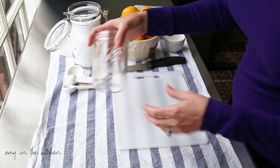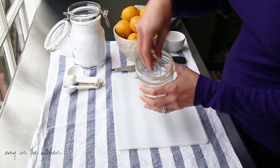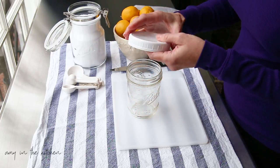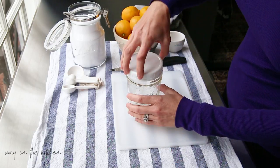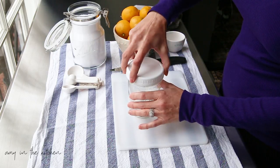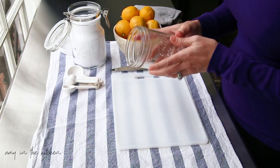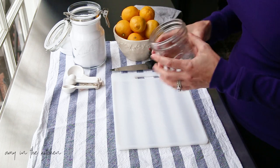I like to use wide-mouth Ball jars because they're just easier to get my hand in. You can use any type of jar, but this is just the one I prefer. I also get these plastic lids — I get these at Walmart or my grocery store — instead of using the canning lids. This is just a great way to store stuff. I'm using a pint jar, but you can use a bigger one if you want.